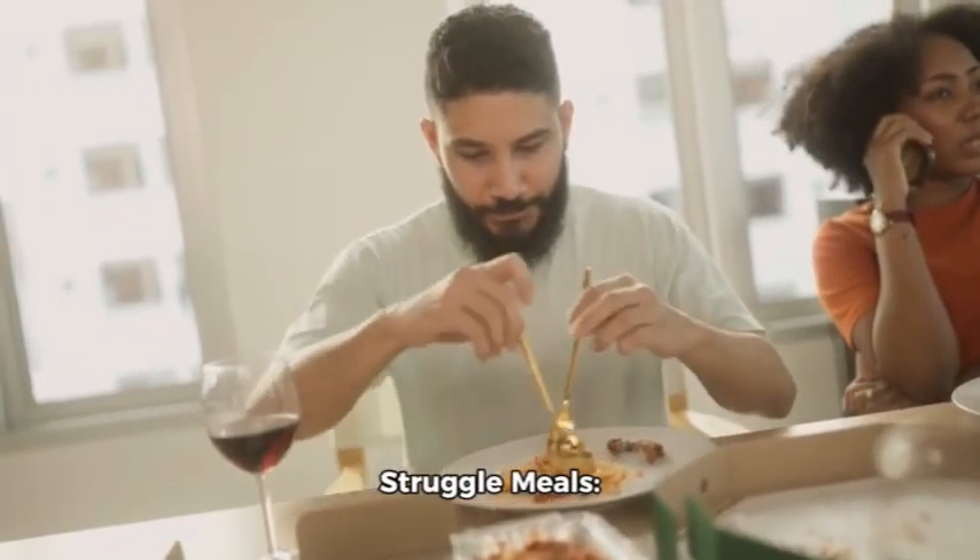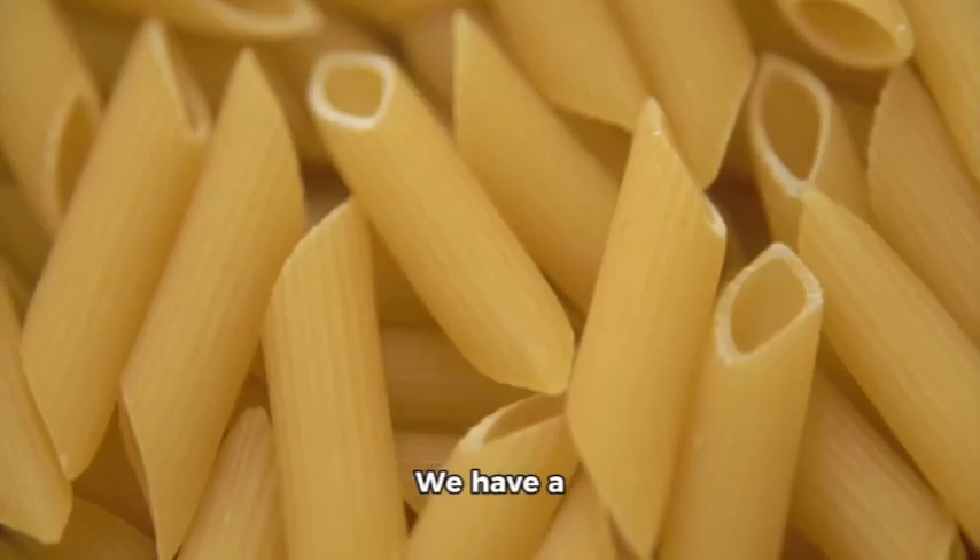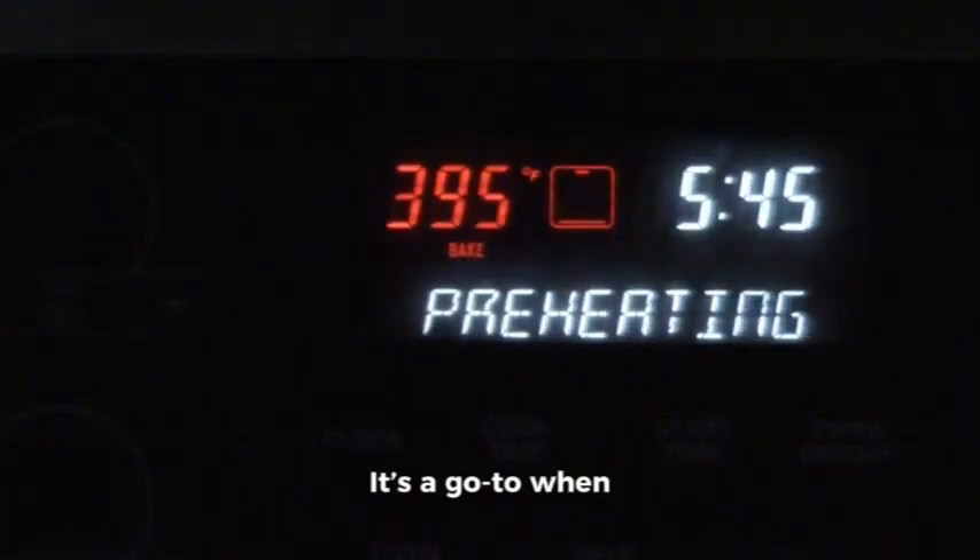Cheap and easy struggle meals — tasty dishes on a budget. Episode 1. We have a classic one-pot pasta. It's a go-to when you're low on time and ingredients.